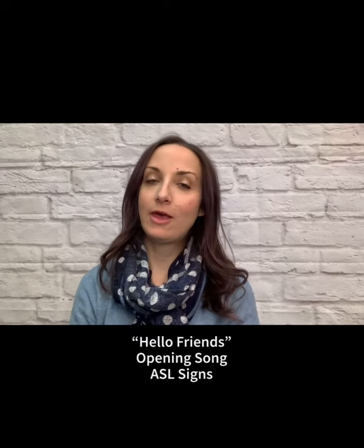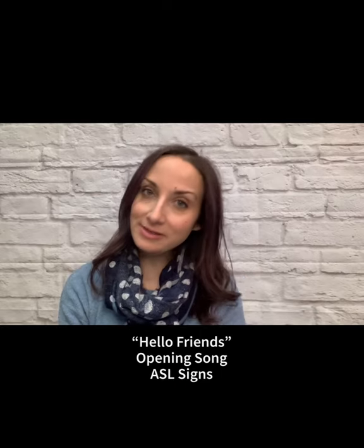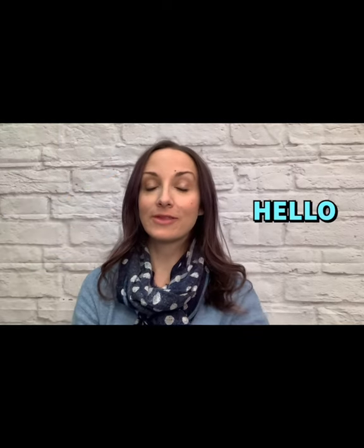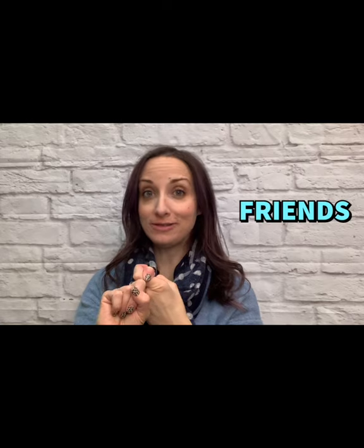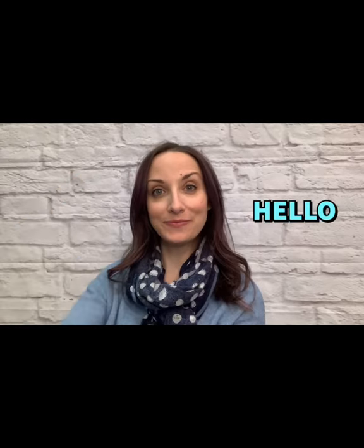Hello Friends is one of my favorite opening songs because not only do we get to sing together, but we also get to use American Sign Language signs. So if you recall, the words that we're going to need to know for Hello Friends are: Hello, Friends, Time to Say Hello. Okay, you ready to sing with me? I hope everybody's singing at home. Let's do it all together on the count of three.